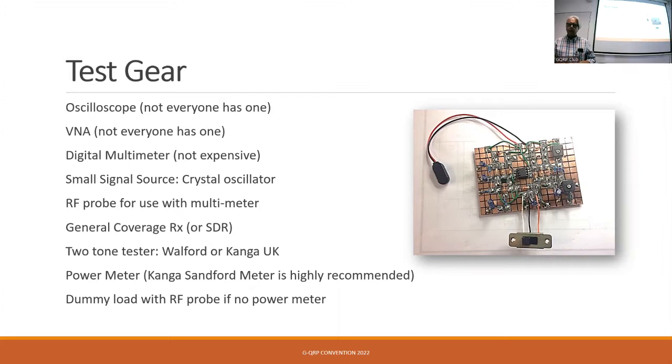The signal source we built ourselves if you haven't got a signal generator. The RF probe with the multimeter is an extremely useful bit of test equipment. And obviously having a receiver to listen to what's going on is fantastic. I've got an RSP SDR which has been absolutely brilliant — you can see the waveforms and the bandwidth. If you want a two-tone tester, Kanga UK have got a kit, which I built for a Buildathon and it worked really well.